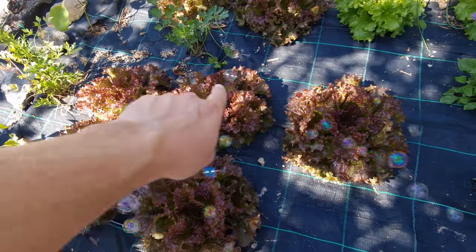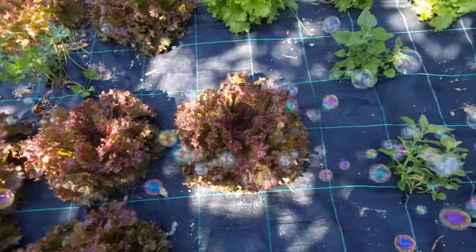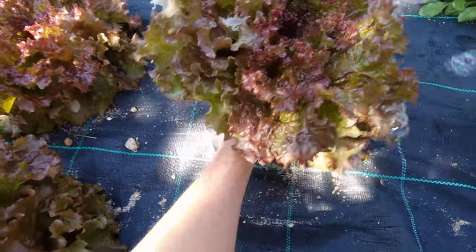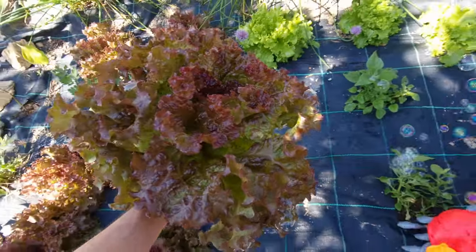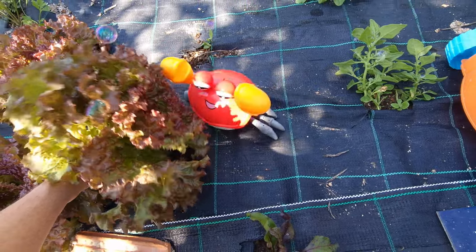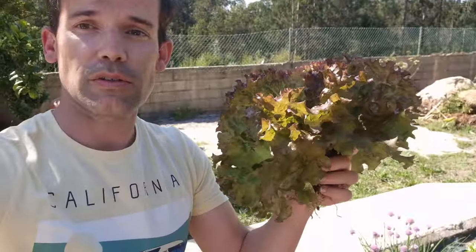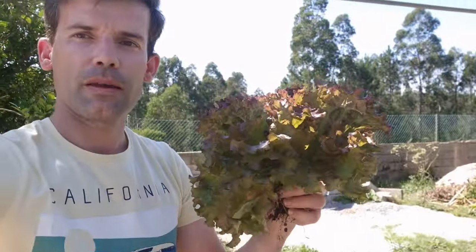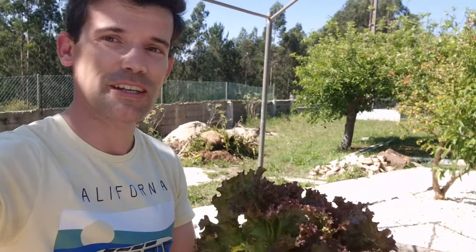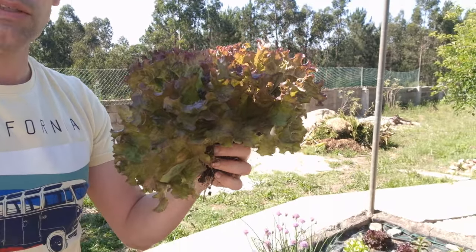Which one, which one? We have ourselves a winner guys — here it is, our first lettuce! What a beauty. I hope you guys enjoy the content of this channel. Keep tuned guys, more and more is upcoming. I feel like eating it right now but I have to wash it first. All this hard work paid off in the end — so with this, we are out.